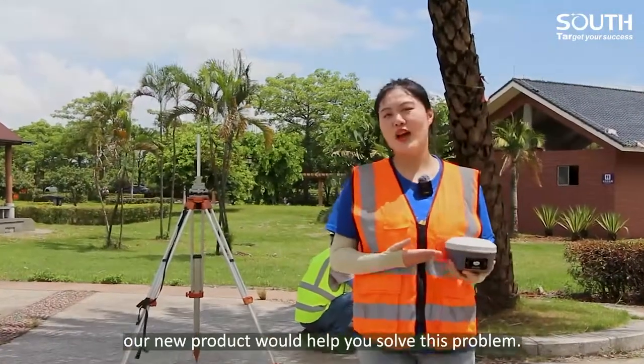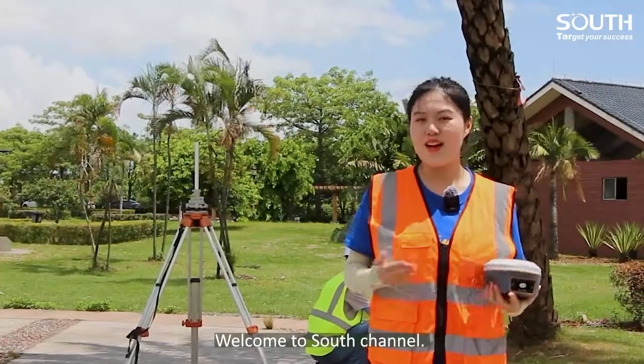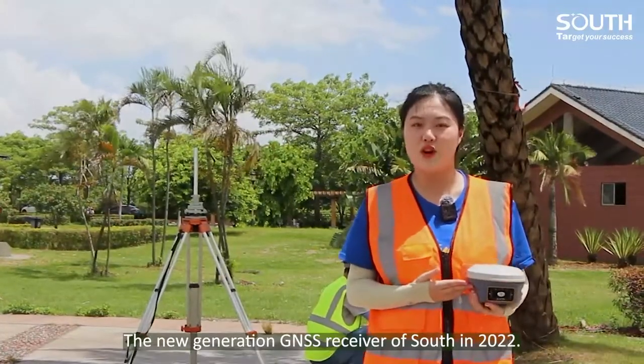Don't worry — our new project will help you solve this problem. Hello, my dear friends, it's Eva again. Welcome to South channel. Today we will talk about G9, the new generation G6 receiver from South in 2022.